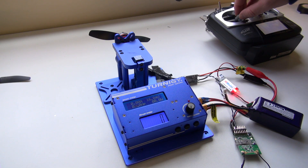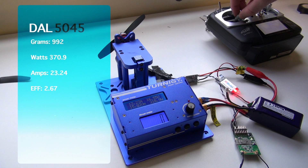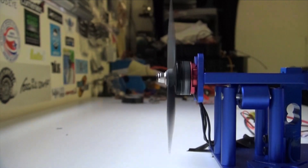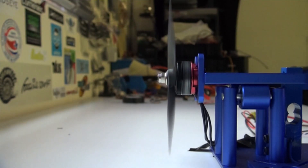Let's do a full power test on a DAL 5x45. The DAL 5045 Bullnose pulled 992 grams — actually the highest we've had on the bench to date, but lower than the 1024 grams predicted for this motor. Maximum watts was 370.9, we pulled 23.24 amps, giving us an efficiency of 2.67 grams per watt. We didn't reach full potential, but there was enough power to almost pull the thrust stand off the bench, as you can see in the slow motion.